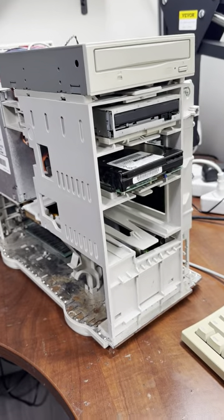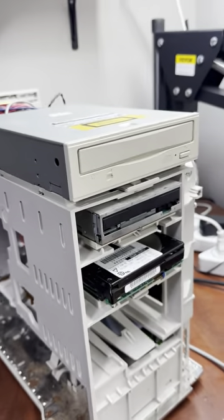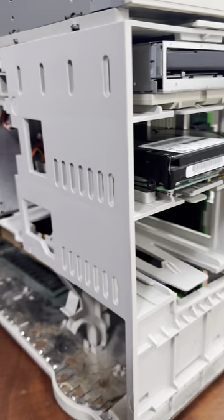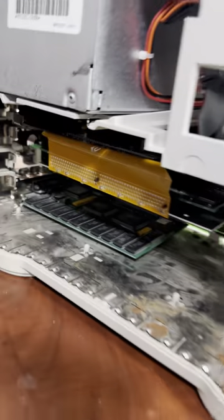We've got the 8100 put back together. We have the CD-ROM drive, floppy drive, and we've put in our hard drive that we put the G3 Max Power Software in. We have the G3 card, we have the HP video card at the back, and then we have the Multiscan 17.